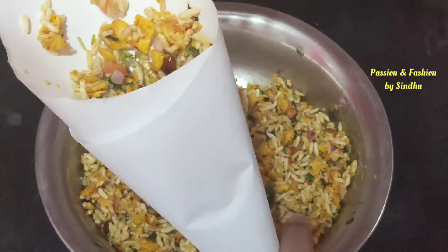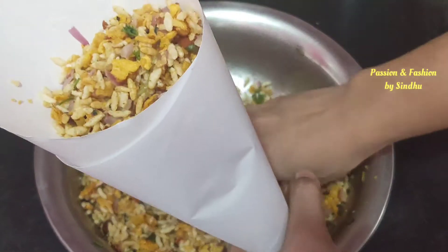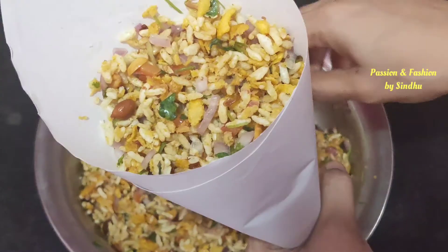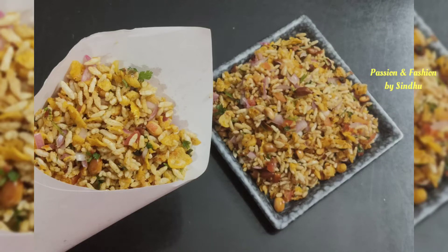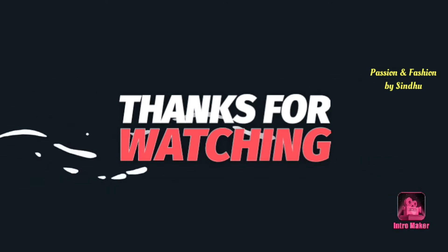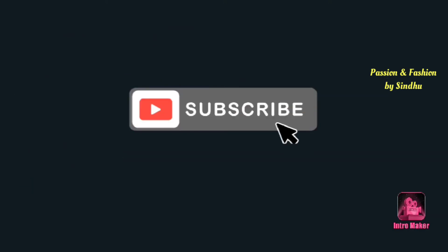Share the feedback in the comment section. If you want to share the video, please click on the subscribe button and click on the bell icon. If you want to visit the channel for the first time, please check the recipe in the description. Thank you very much for watching.